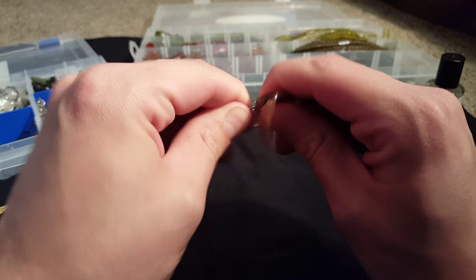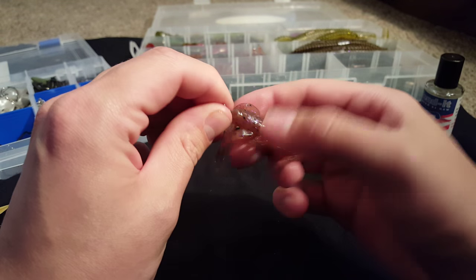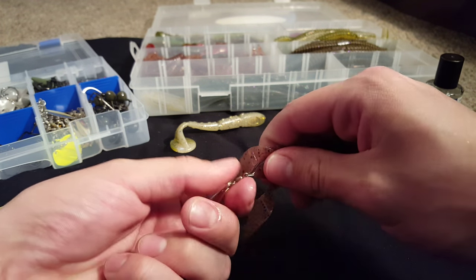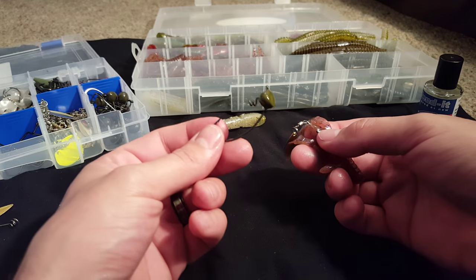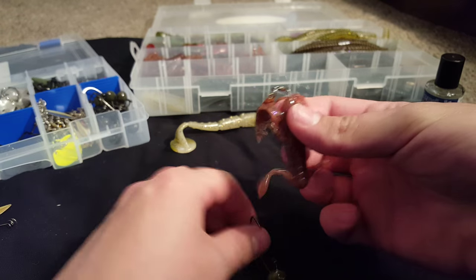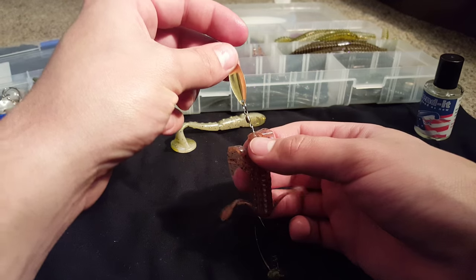When you're doing this, you're going to want to fish it weighted, because if you go weightless it's not going to fall right because of the weight of the blade. You can fish it on a shaky head, you can do a Texas rig with a weight — however you prefer. That will give the craw a new action with a shiny blade fluttering down.